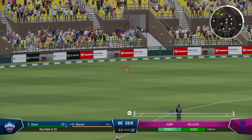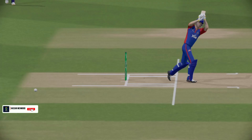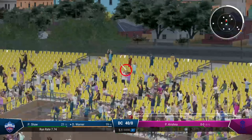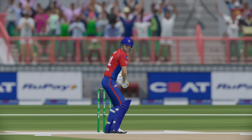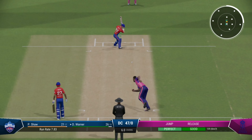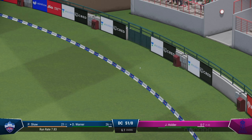That's off the middle of the bat, had it all timed nicely for four runs. That's an unbelievable shot into the crowd! That ball's been hit — it's flown into the crowd. To get that much power coming forward onto the front foot is ridiculous. Incredible shot, straight through the covers, four runs.